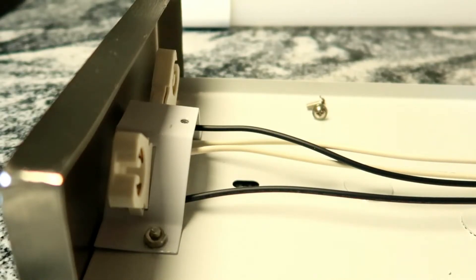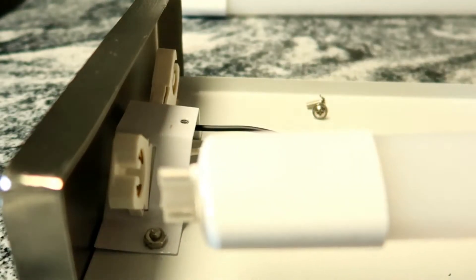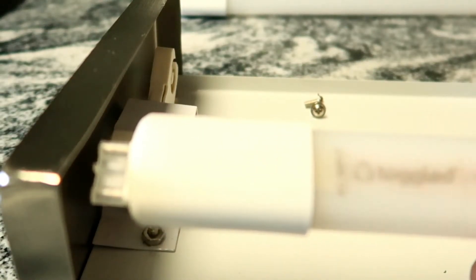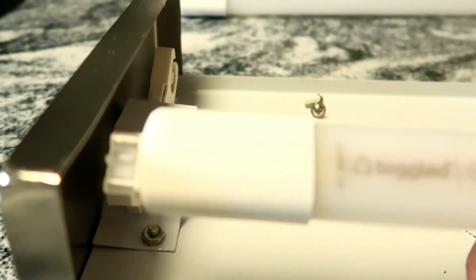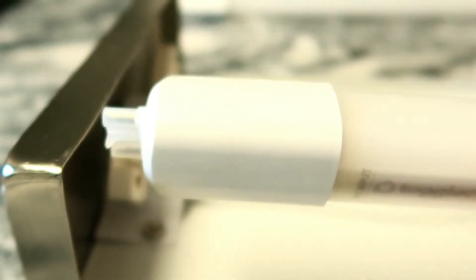As I stated a little earlier, these bulbs are single-ended, which means that the power only goes in on one side. You will see that the single-ended bulb shows your AC input. It'll be kind of hard to read there, but it's only going to be on one side.